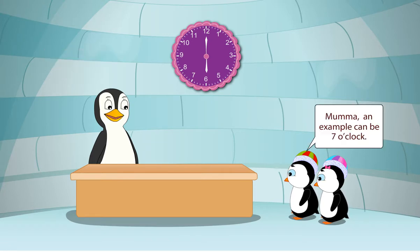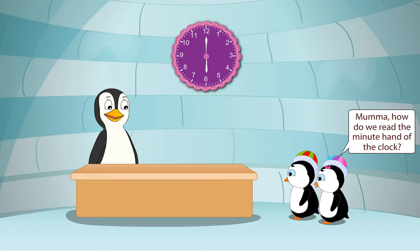Can anyone give me an example? Mama, an example can be 7 o'clock, which means 7 o'clock. Mama, how do we read the minute hand of the clock?